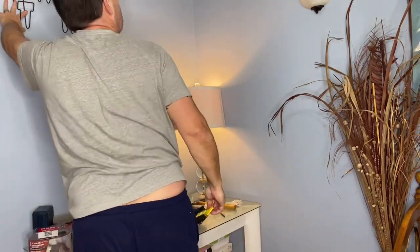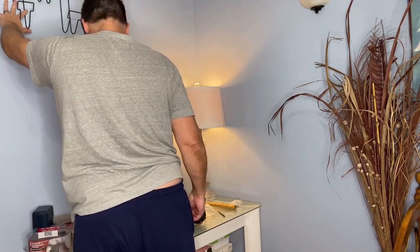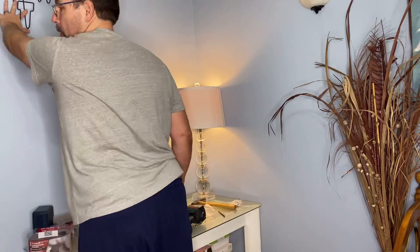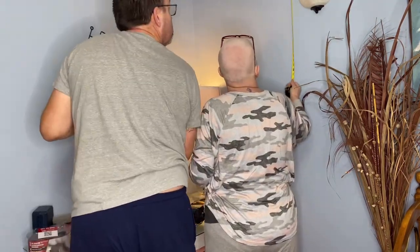So after we decided where they were gonna go, I had to run out and get a tape measure. Yeah, my husband's a perfectionist and he wanted to make sure that both racks were the same distance from the ceiling on each side.